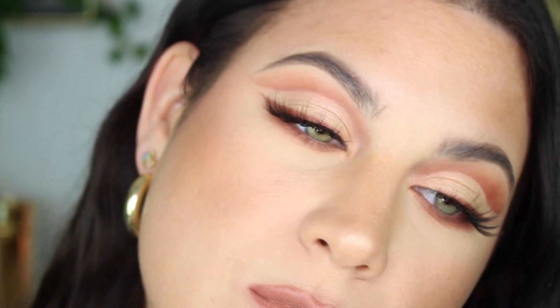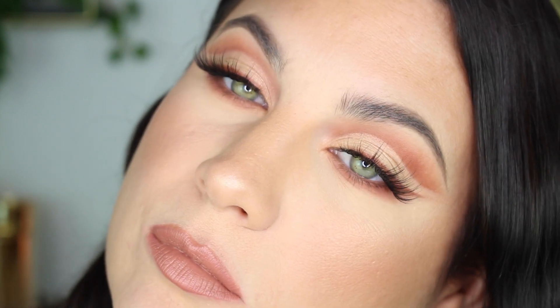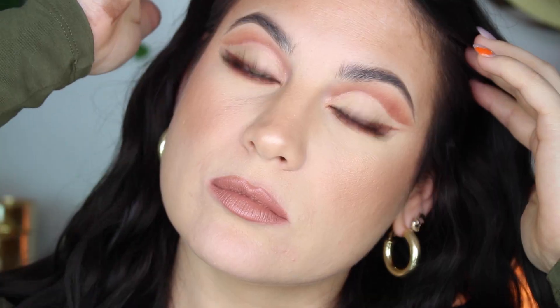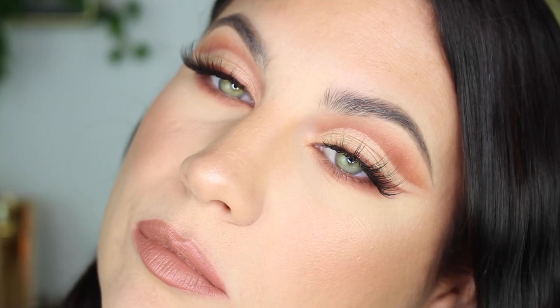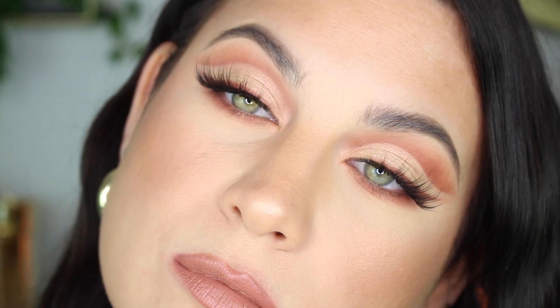Oh my God, I wish those were my real lashes. This is the completed look guys — it's so easy and so daytime appropriate. I feel like this makes my eyes look big and I have very small eyes, so I love this look. I hope you guys enjoyed it, let me know what you think. Don't forget to like and subscribe — you guys don't know how much that helps me. Thank you so much for watching and I'll see you in my next video. Bye!